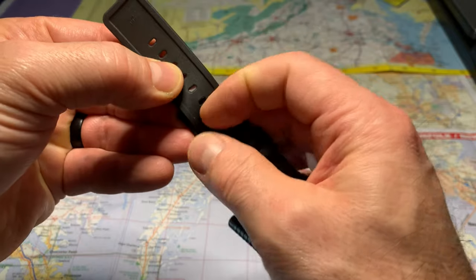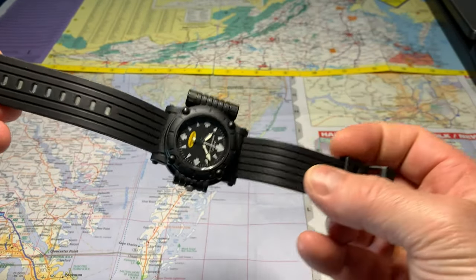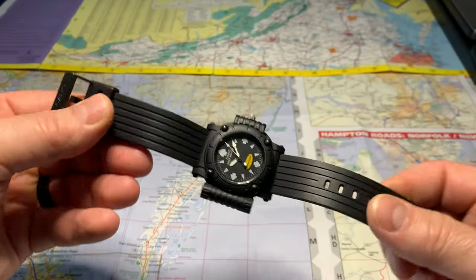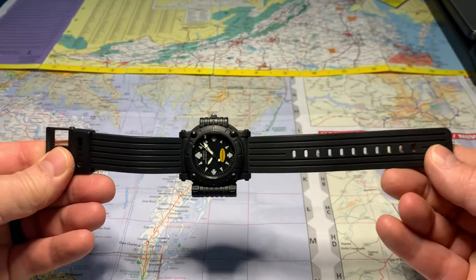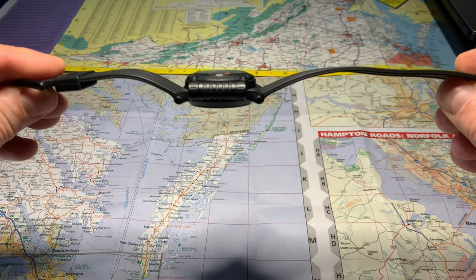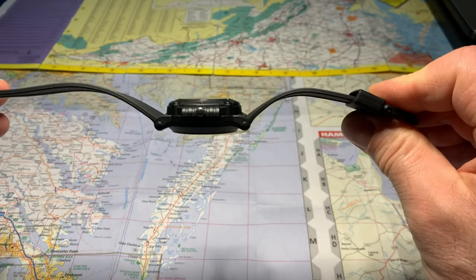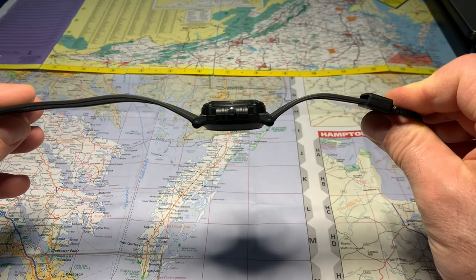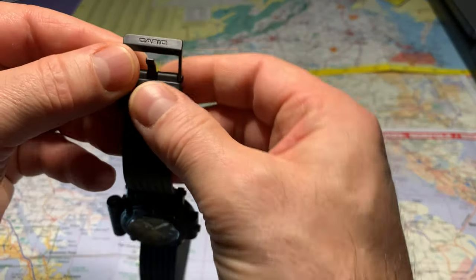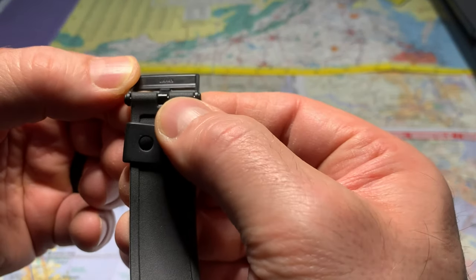Okay, let's take the band part here. Wow, the rubber still feels good too — it's soft. Looks like it took the shape of the watch holder in the case. It's still flexible; I thought it'd be brittle but it's not. There's a Casio logo on the buckle, and on the back it says Japan.